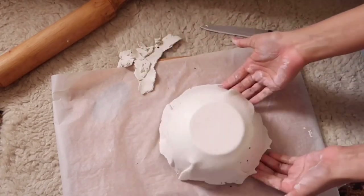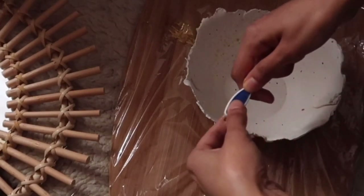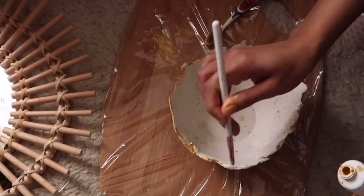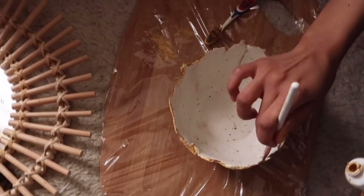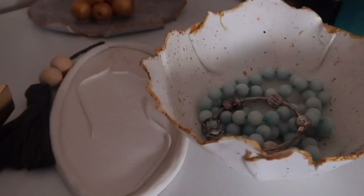Now you can just leave this to dry for 24 hours. Once it dries off, I took a toothbrush, dipped it in gold paint, and flicked it around. I also painted around the edge of the bowl. I really love the look of this bowl — it's very beautiful. So there you have it, your teared leaf sculpture bowl.